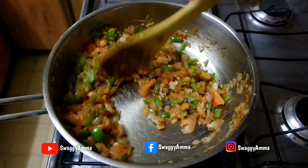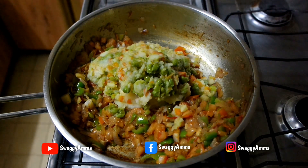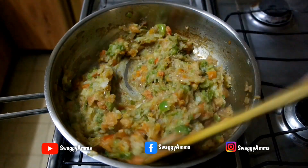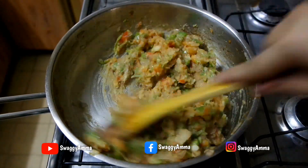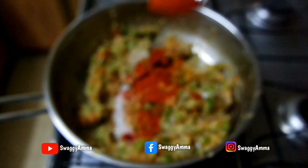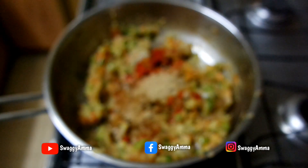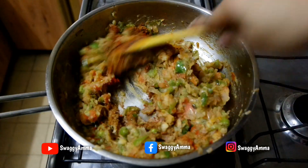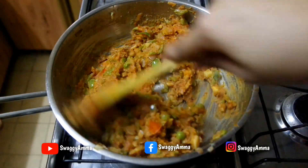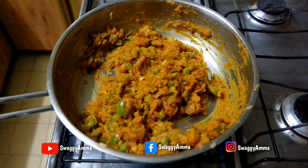Once the tomatoes are well cooked, transfer the pressure cooked and mashed vegetables into this and mix well. Cook for another two to three minutes on low flame. Now add salt, Kashmiri red chilli powder, turmeric powder, pav bhaji masala, coriander powder, and chaat masala. Give it a good mix. If the consistency is too thick, you can add extra water at this stage.